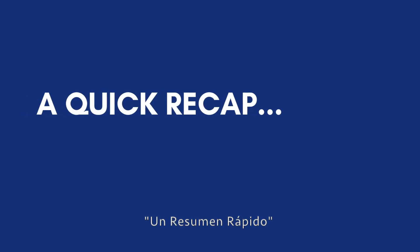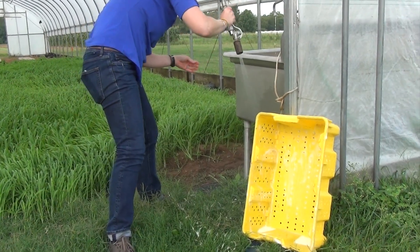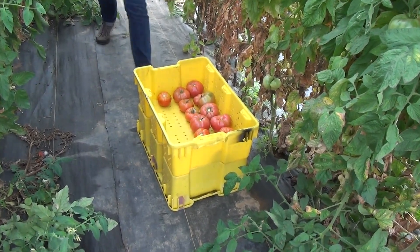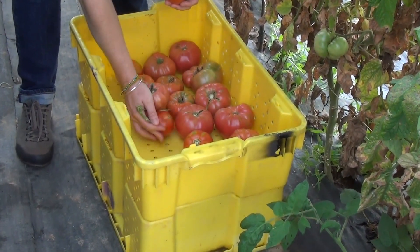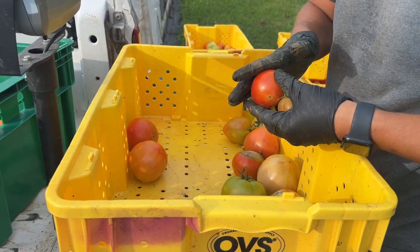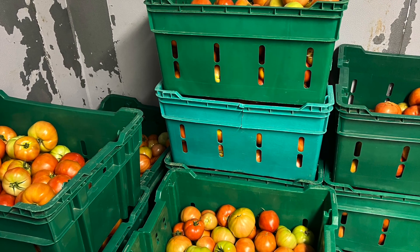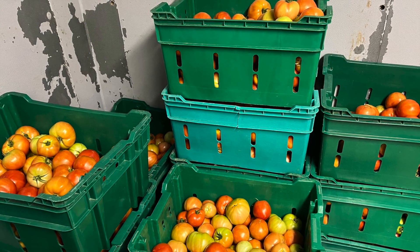Entonces, cosas a tener en cuenta: La sanidad es muy importante. Límpiase las manos. Limpia los contenedores y todas las superficies. Trata los productos con la mayor delicadeza posible. Clasifica según el mercado y separa los tomates en números uno, dos y tres. Y, por último, mantén el almacén limpio y a la temperatura adecuada para que los tomates se conserven en buenas condiciones.